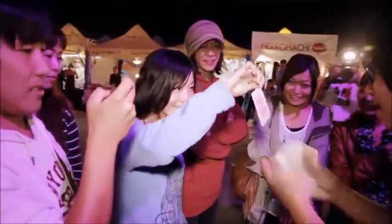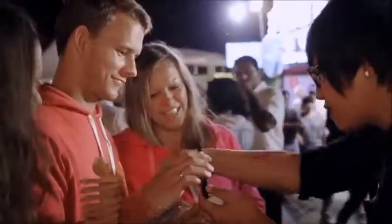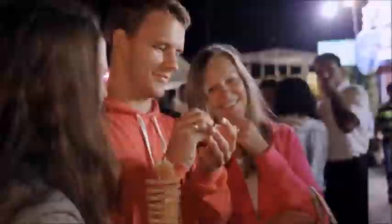Any card you'd like, just pull one out. Sign your name on the face of the card. This is so important — there's only one card looking like this in the entire world, right?